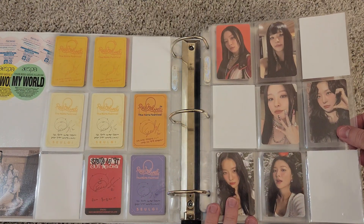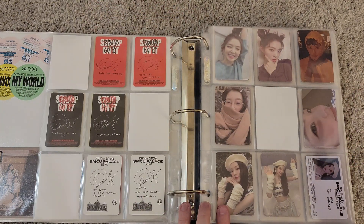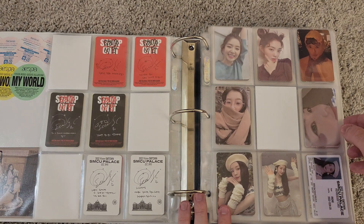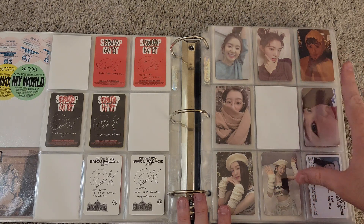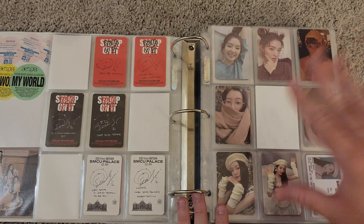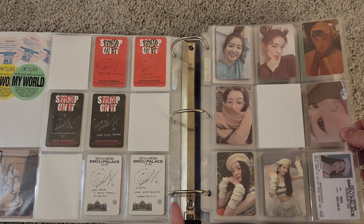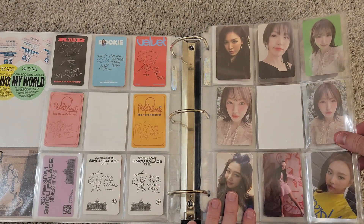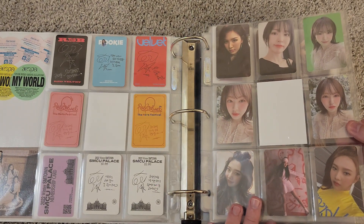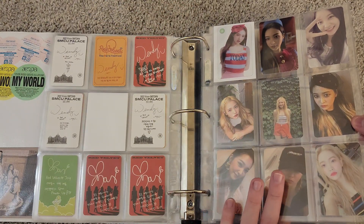Right here we have some Got the Beat and then SM Town Palace, which is proving to be very difficult to collect. This section will be the other members that aren't Seulgi that I have cards of but don't have full sets of. So this first full page is Irene cards, then this page is Wendy and Joy, and then we also have some Joy with Yeri cards.